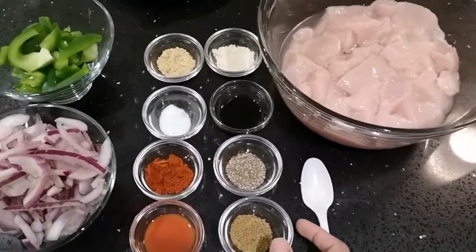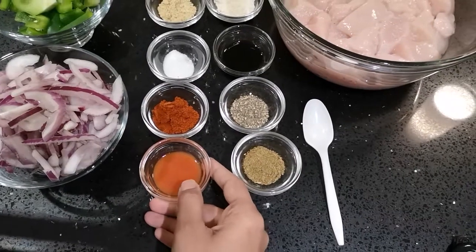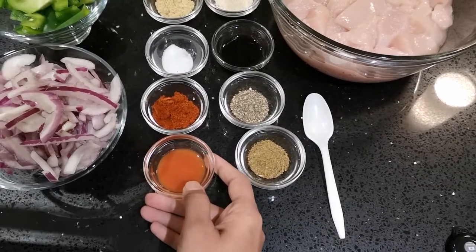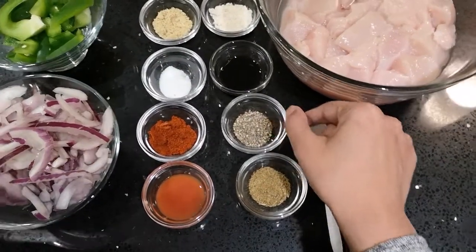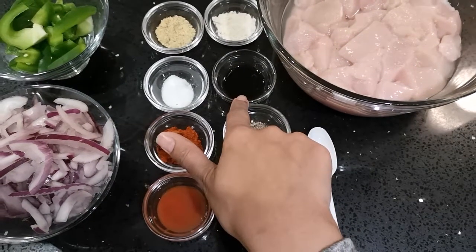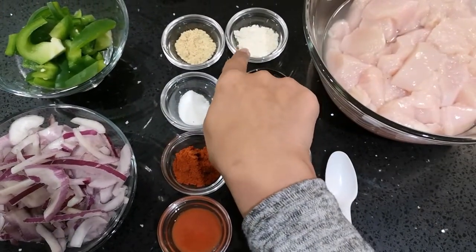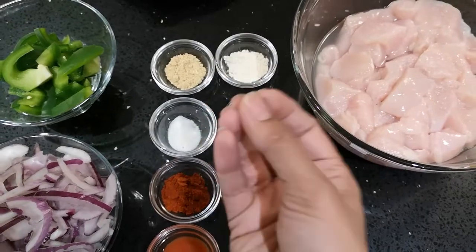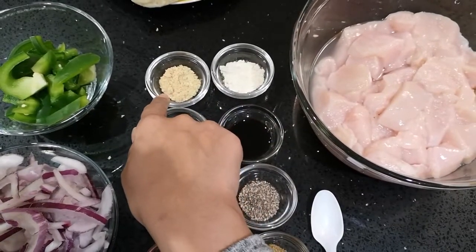For the spices you'll need half a teaspoon of cumin, a tablespoon of red chilli sauce — you can pick any red chilli sauce, and if you don't want spice you don't have to add it. Half a teaspoon of black pepper, half a teaspoon of paprika, a tablespoon of black soy sauce, half a teaspoon of salt, half a teaspoon of garlic powder — if you don't have powder you can use paste, try to avoid the actual garlic clove — and half a teaspoon of ginger powder.